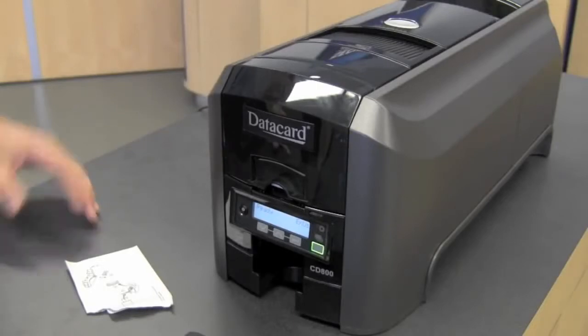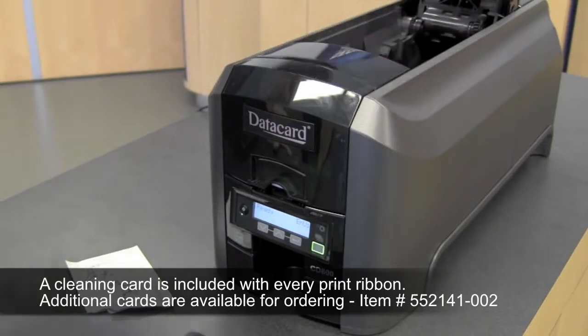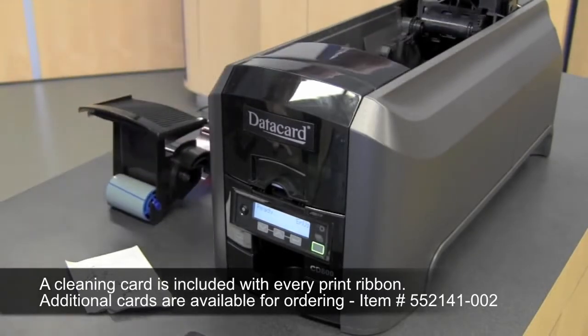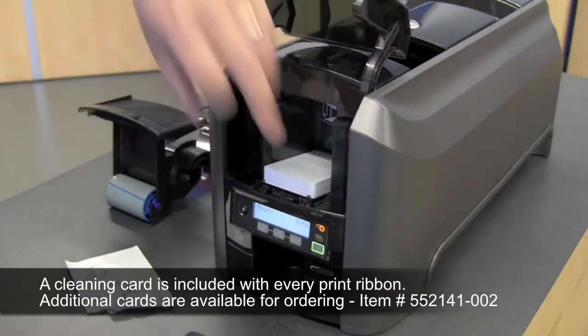To run a cleaning card through your printer, open the print cover and remove the print ribbon cartridge. Close the cover, open the input hopper, and remove any unprinted cards.